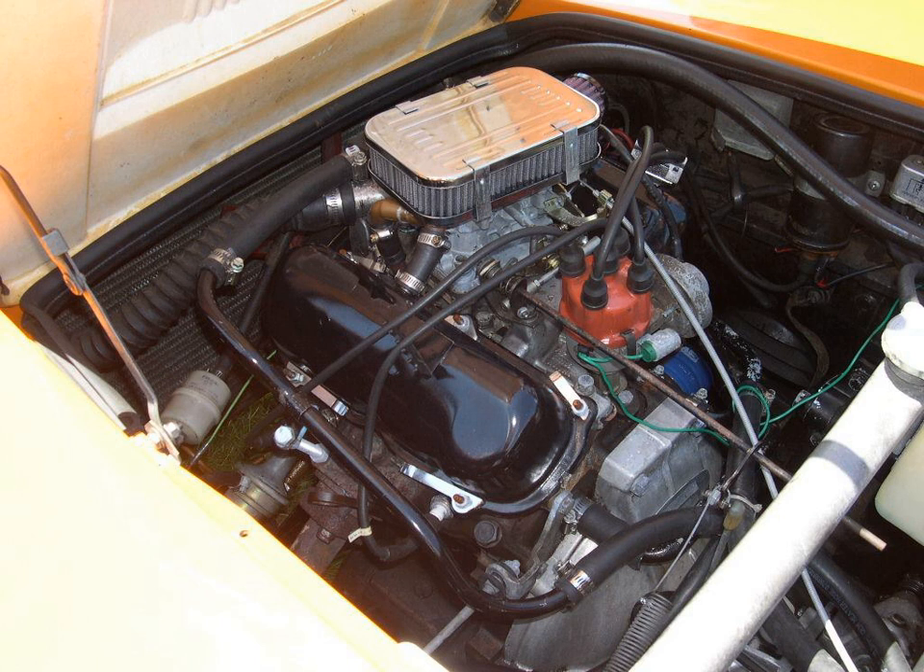A V4 engine is a four-cylinder engine with its cylinders arranged in a V configuration. The V4 configuration has seen use in automobiles, motorcycles, marine propulsion, and for industrial and commercial applications.